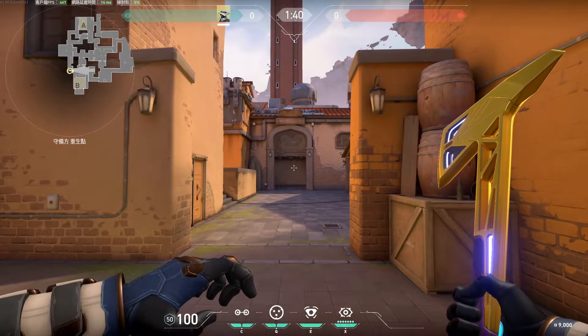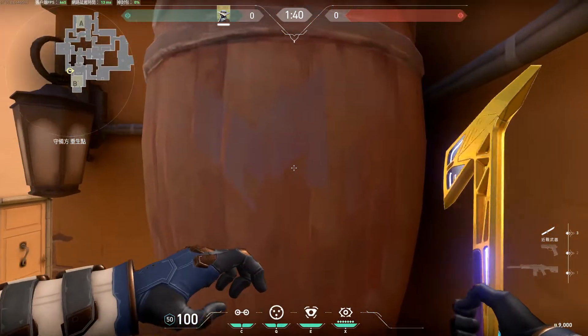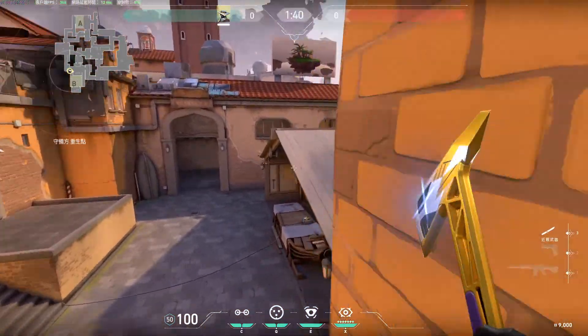Hello guys, my name is Shivers. Today I'm going to show you a macro that allows you to boost up on the barrels on B.